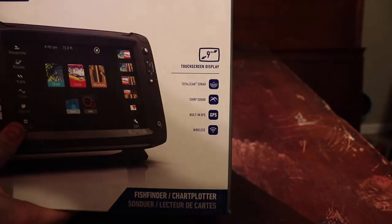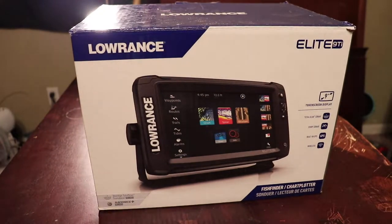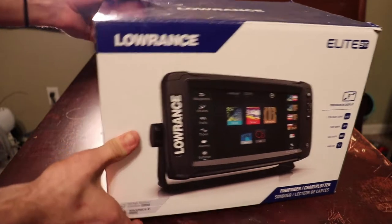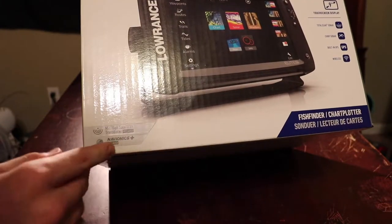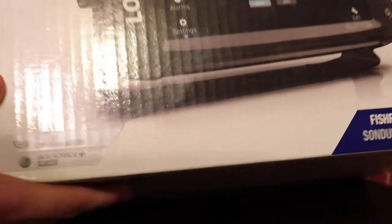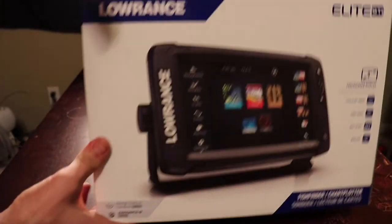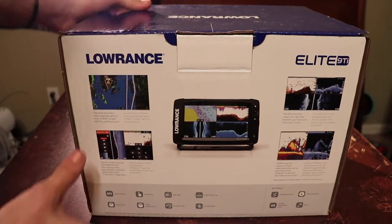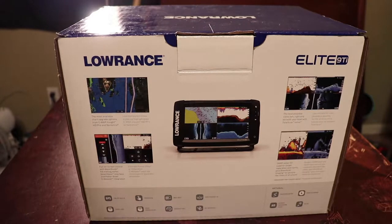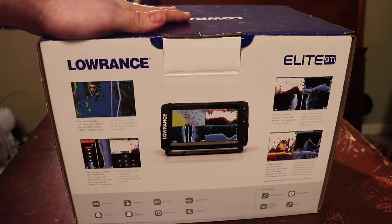This is the TI9, so it's a nine-inch screen. This particular model that I got comes with Navionics and it comes with the high mid-grade Total Scan sonar. It shows you some features on the back. The Total Scan image is not only down imaging but also sonar down imaging and side imaging.